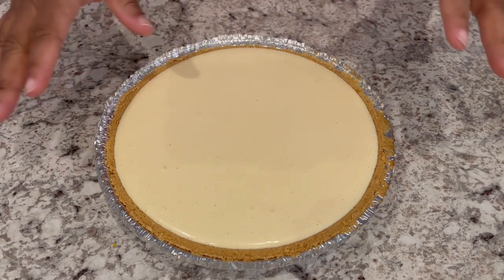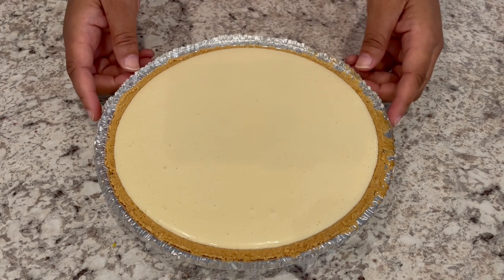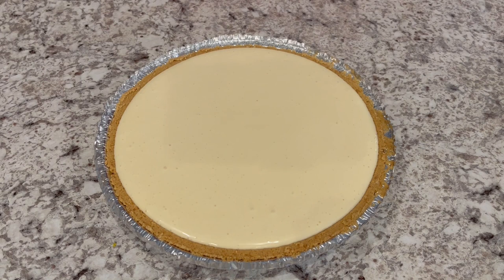This is just a regular graham cracker crust. If you can find the ones that have an extra two servings, I would get that one. I have a little bit of cheesecake batter left over, so if you can find a larger graham cracker crust, that would be better. I'm going to pop it in the oven and I'll be back.